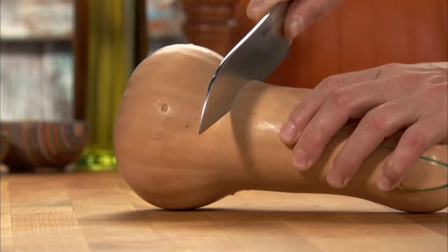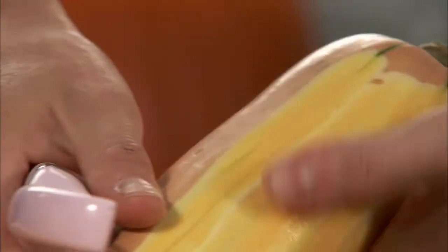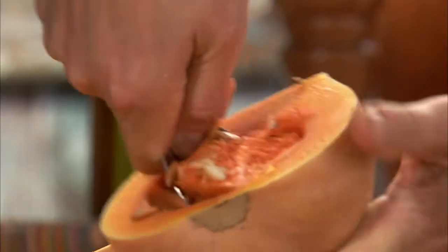First, take a medium butternut squash, peel it, seed it, quarter it, and then cut it into half-inch slices.